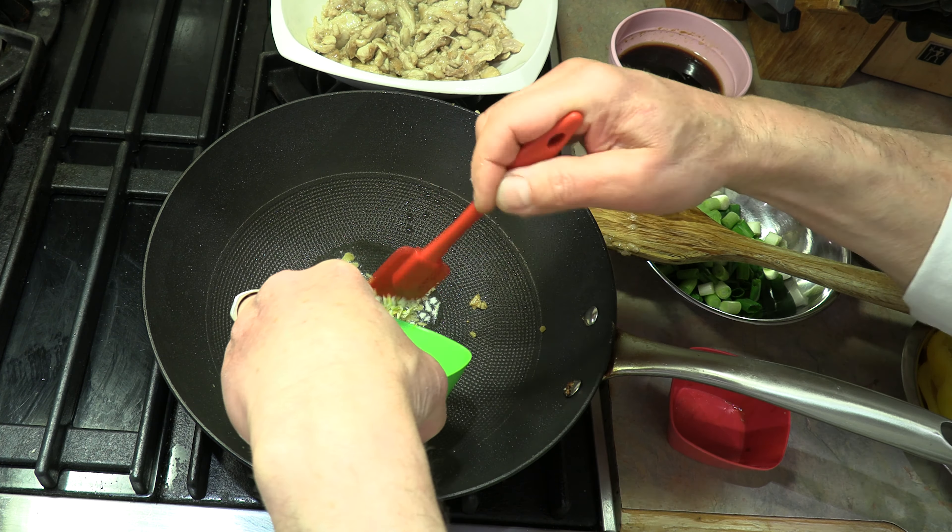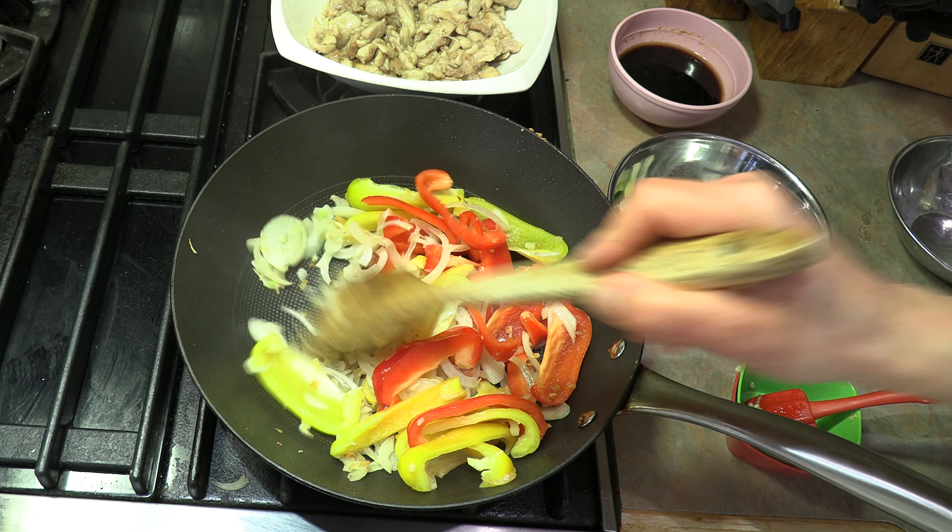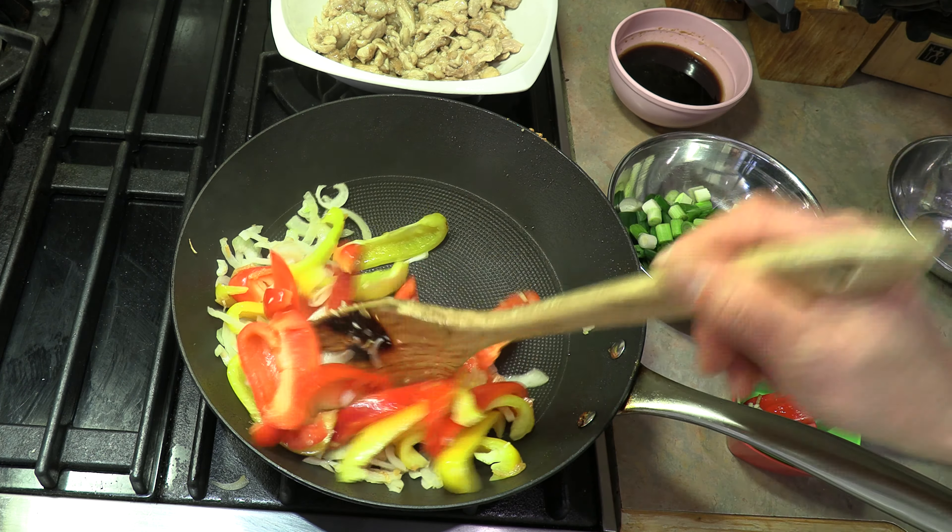Now it's time to add our onions — our sliced onion — and we're going to add our sliced peppers. Toss them all together and get them stir fried. The onions have got to be softened and the peppers can even char a little bit — that's not a problem. So we're just going to continue to mix, stir, and toss until these are cooked. Cooking with a wok is actually a lot of fun. Continue cooking until those onions get nice and soft and those peppers cook up a bit too.